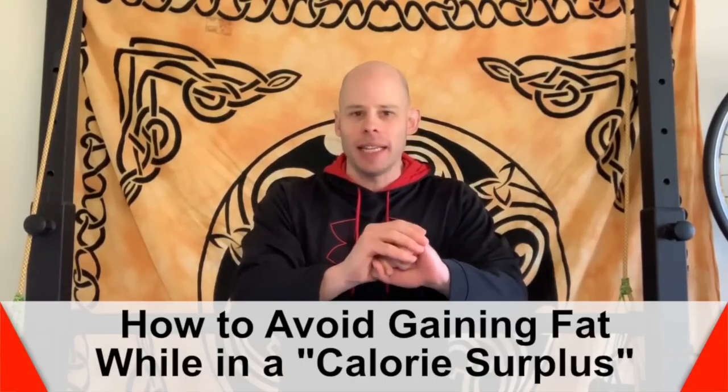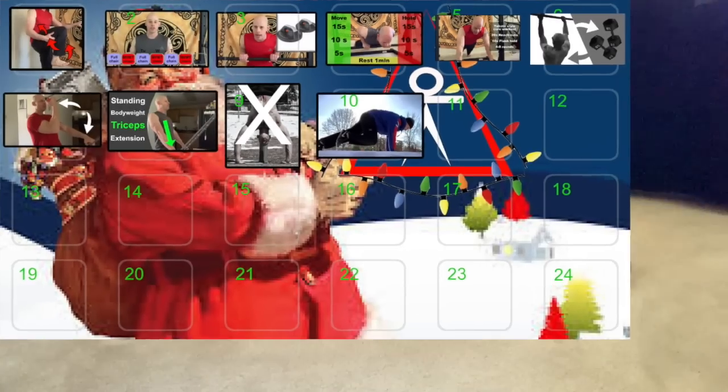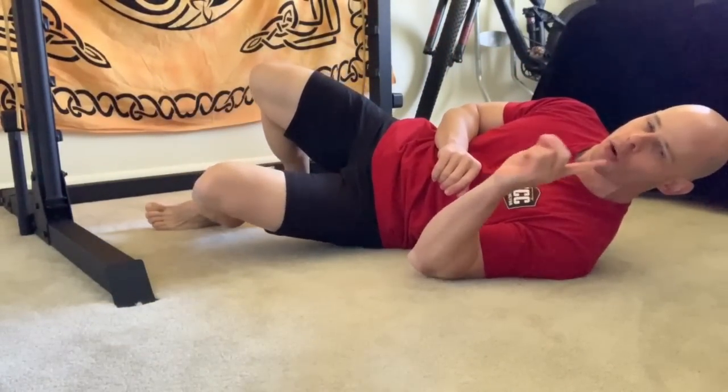But before we do that, let's jump into today's RDP Advent Calendar calisthenics tip of the day. Today's calisthenics tip is a great way to make sure that you're still getting a lot of hamstring activation in your bridges.